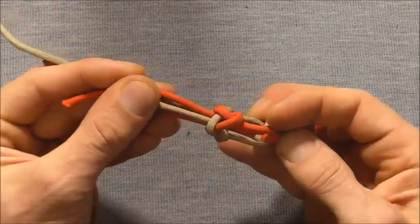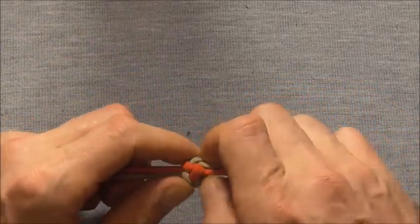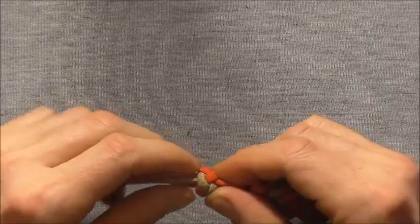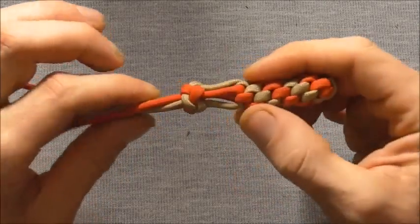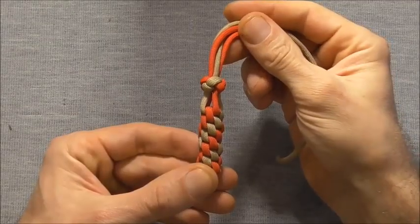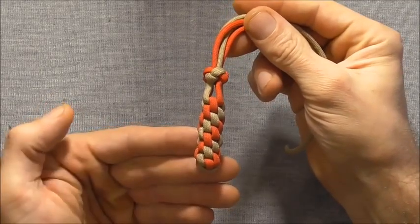Then you can draw the whole thing tight. Take all the slack out of the knot and that will be your finished four strand foot rope knot. Please share this video because that allows me to keep providing content for you guys. Thanks for watching.